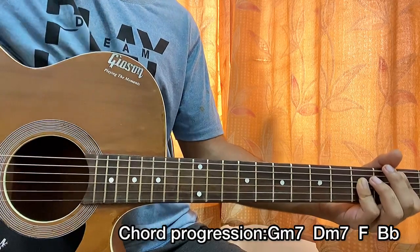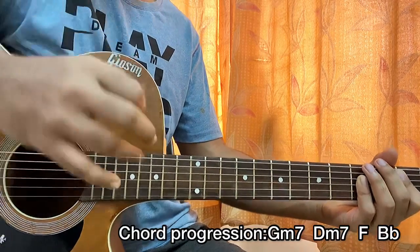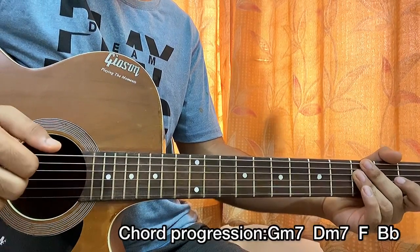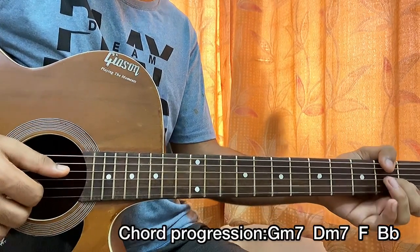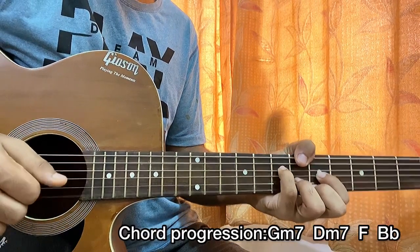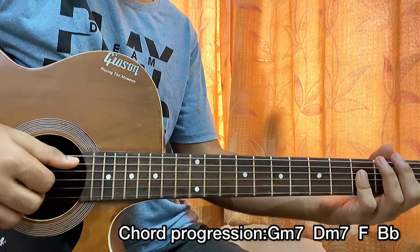Keep one thing in mind: you're going to use thumb, index, middle, and ring finger. Pluck E, D, G, B for the G minor 7; D, G, B, E for the D minor 7; same for the F — D, G, B; but for the B flat it's A, D, G, B.